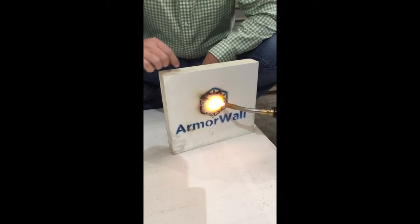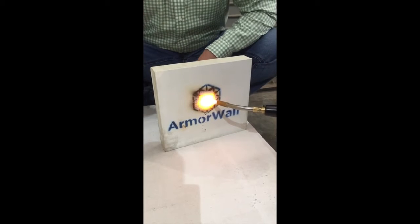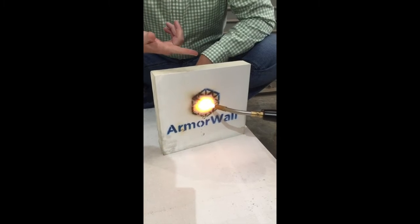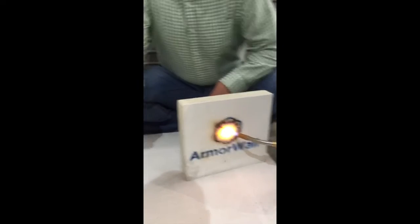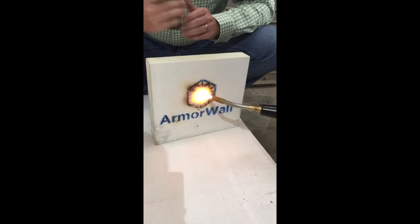After an hour, the thermal transfer finally gets back here and it does ignite the foam — but it takes about one hour and eight minutes for that thermal property to finally reach the foam. So we can do this literally all day long, and that's all you're going to see. Nothing is going to happen. The back of the board is 72.8 degrees on the back side. Thermal transfer is not happening.